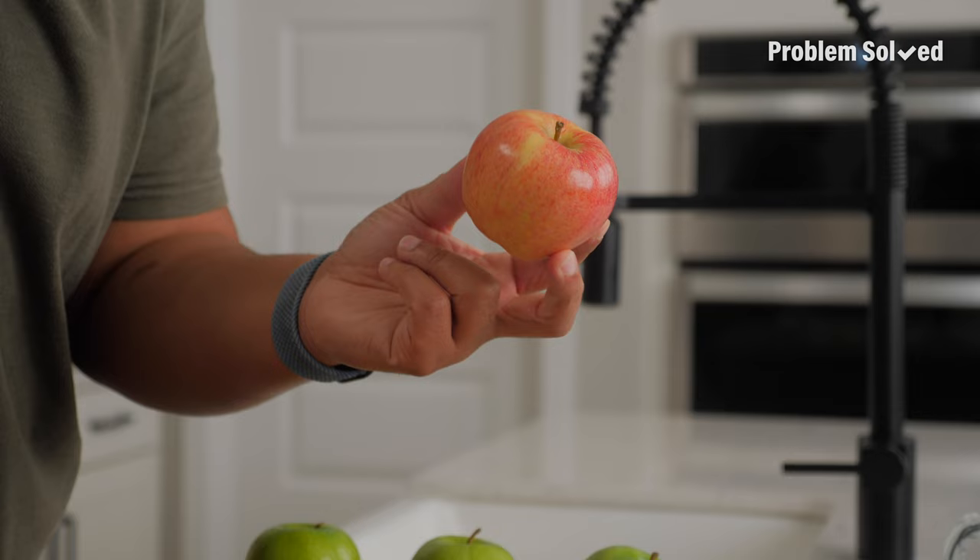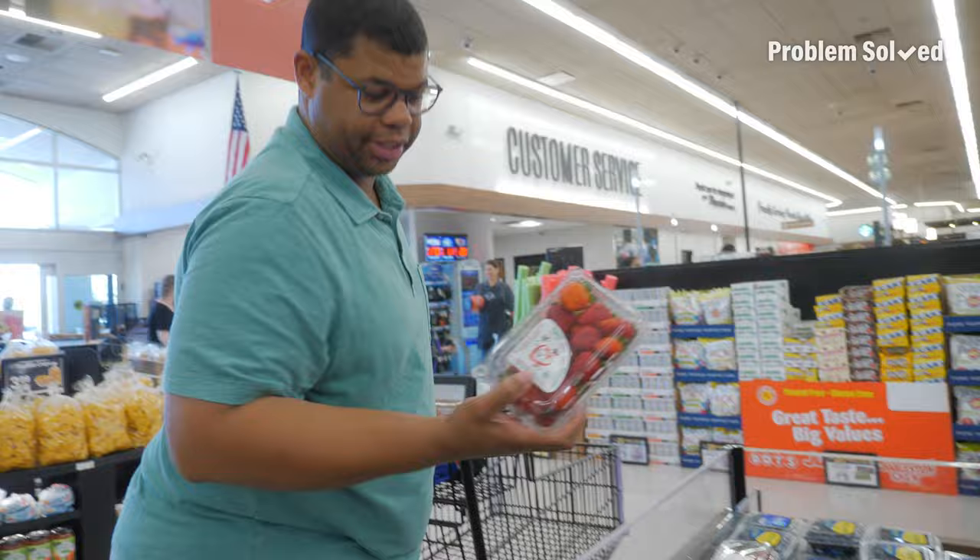Apples are a school lunch staple. Let's do a little experiment to prevent those apples from turning brown. We're in small berry season — we came here once and there were like eight strawberries in the container because they were so big.